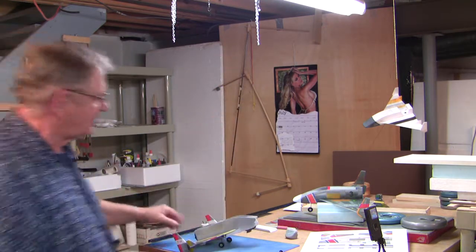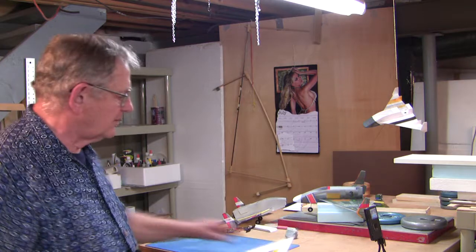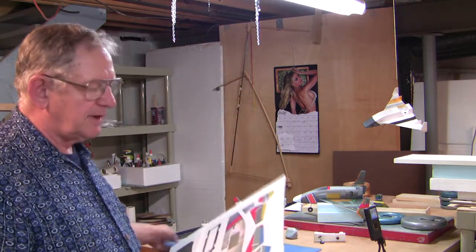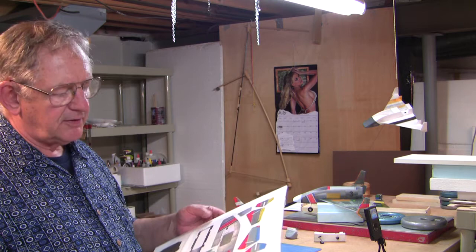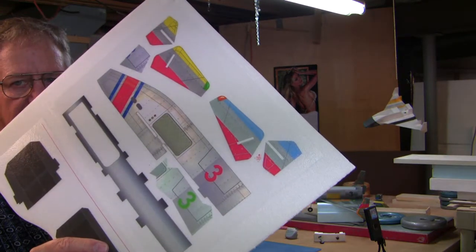One other thing I can point out: when I cut this stuff out I just use a sharp number 11 blade. It's important that you have a nice surface to work on — I use one of these cutting mats. I find a nice place to sit down with a sharp knife and just take my time cutting them out. I don't use a straight edge; I just follow the lines I've already created on the film. Thanks for watching.